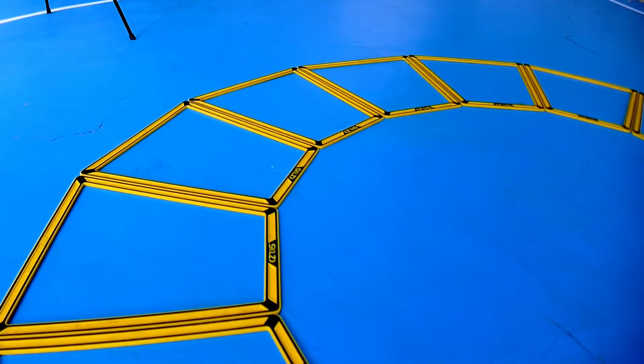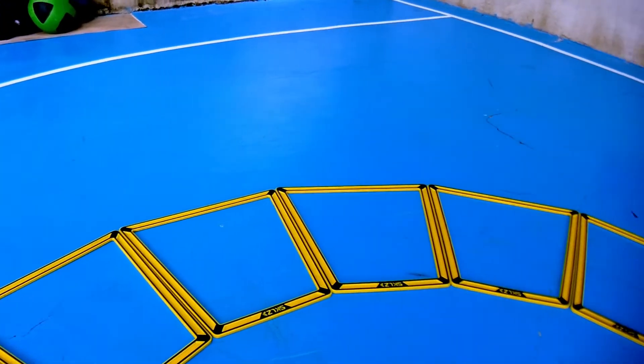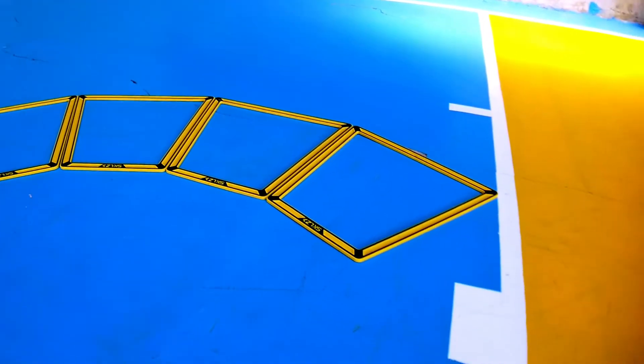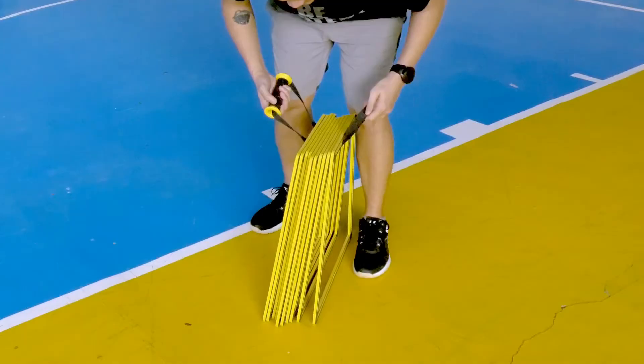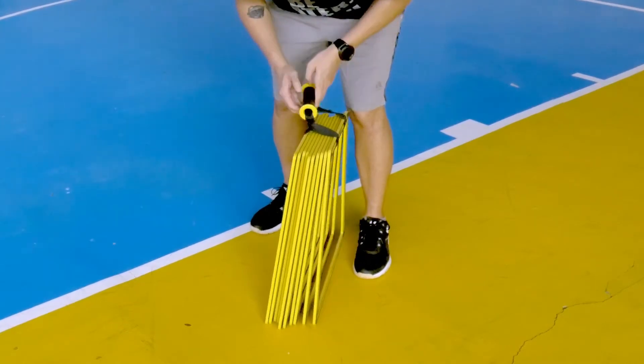The Agility Trainer Pro is made from a flexible rubberized material and can be used on any surface, including hardwood, turf, grass, or even concrete. It doesn't easily slip or move, limiting interruptions to your training sessions. The included carry handle is also a nice bonus, making it easier to transport and store.